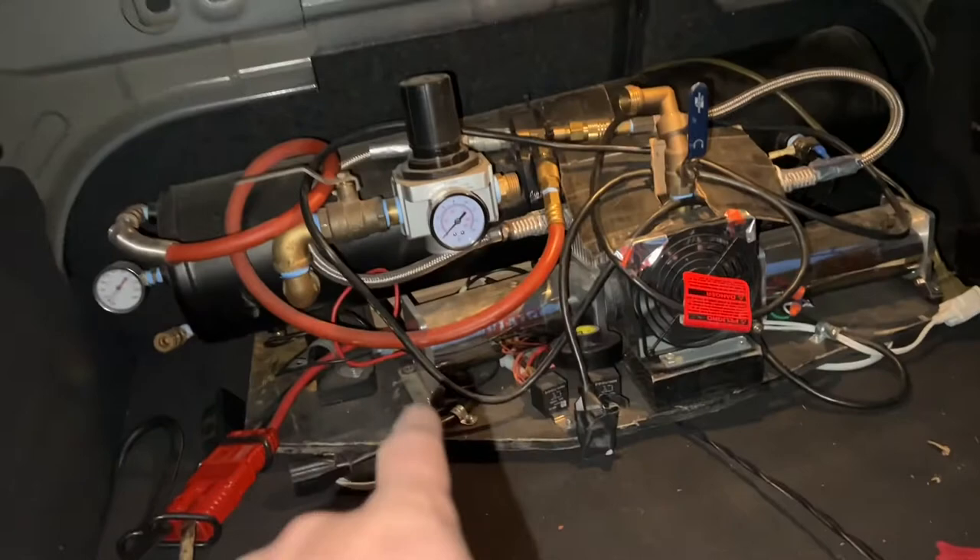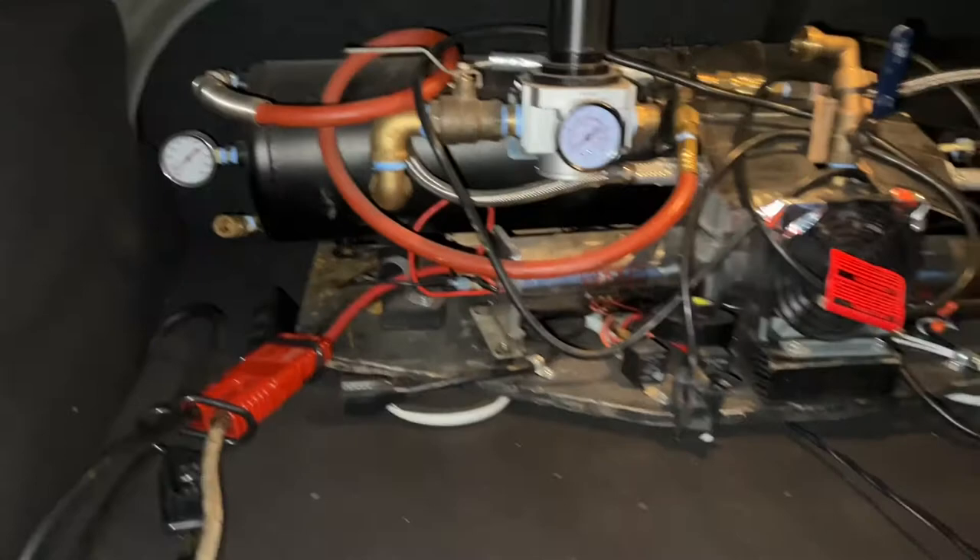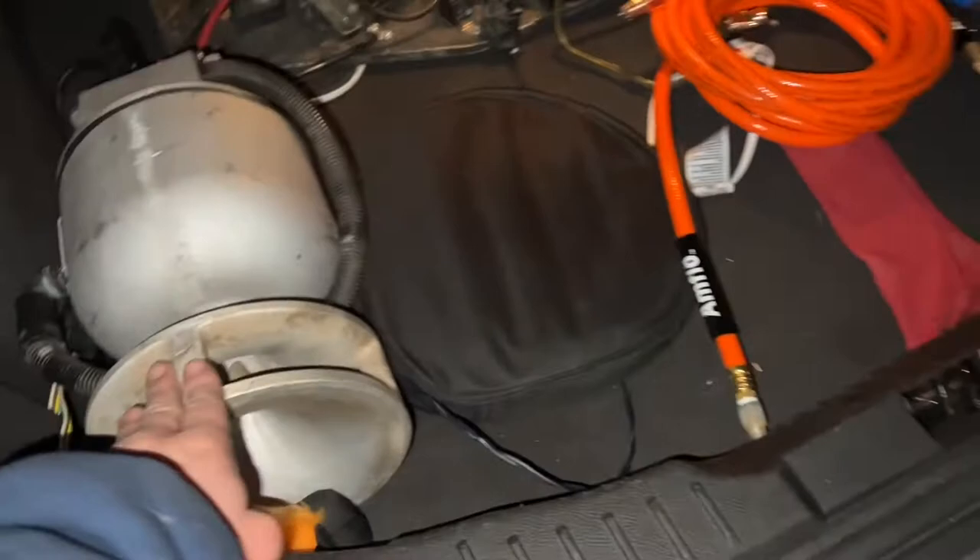Usually if I'm just driving around, I have everything disconnected. The only thing I have in here is just the bell, because that's very fun to play with. First things first is hooking up all these airlines — I've got two airlines right here and the Y fitting. That's pretty much how I have my trunk most of the time. Got my E-Bell right here, got a couple of airlines.